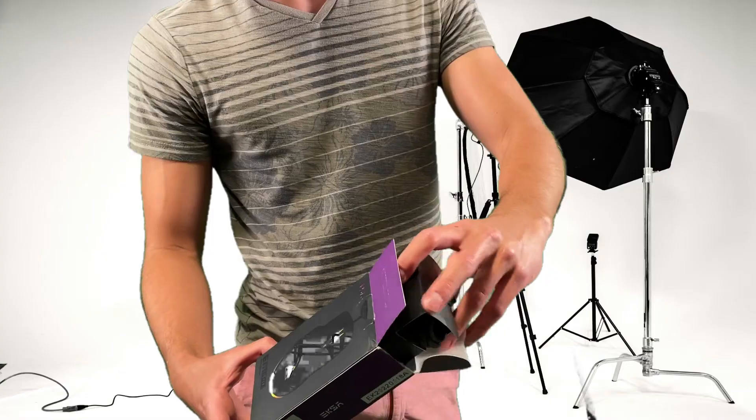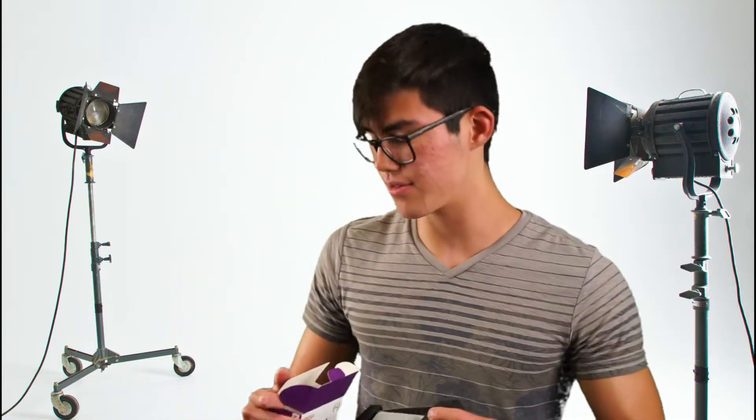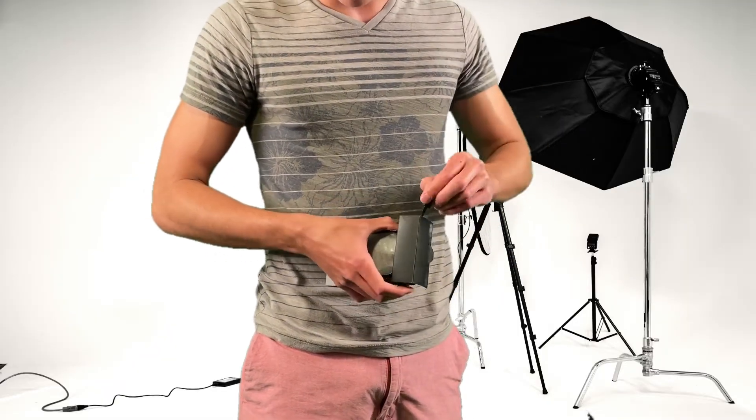So, unboxing experience guys. The first thing you see — it's kind of disappointing. It's a little bit wrapped up, which is kind of unfortunate. I feel like the best unboxing experience is sometimes where you can see the product first. But it's alright. There's also an instruction manual — you know what we do with those on this channel. Moving on to the cable, start with that.